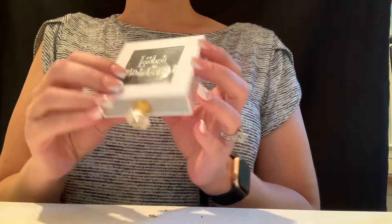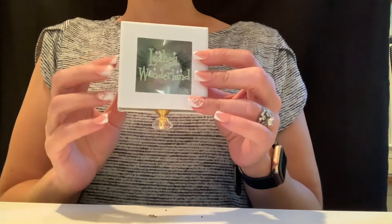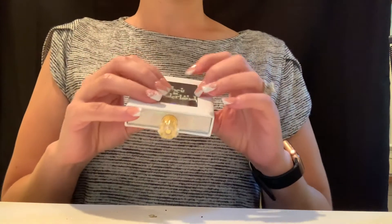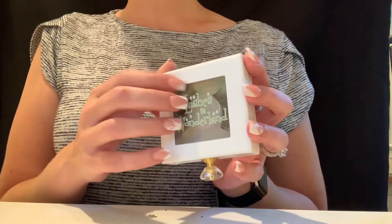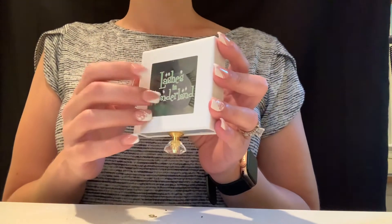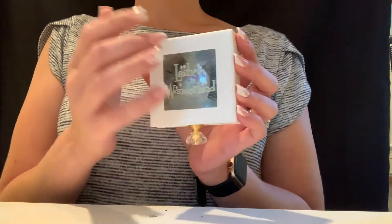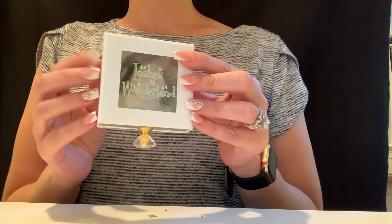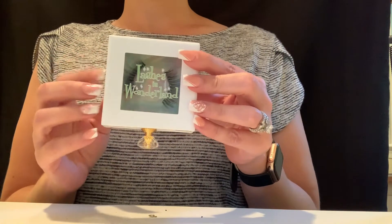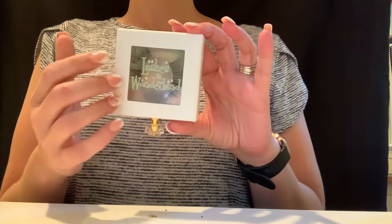One of the other things I had from here are some eyelashes from Lashes in Wonderland — I talked about these in my Tinkerbell video. The entire company is called Lashes in Wonderland, but these lashes in particular are called Mad Tea Party, and I wore these to the event. I do have several Lashes in Wonderland eyelashes.